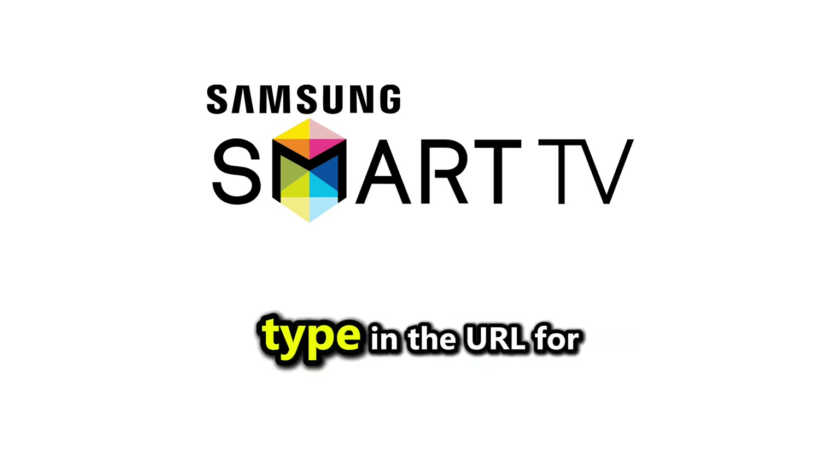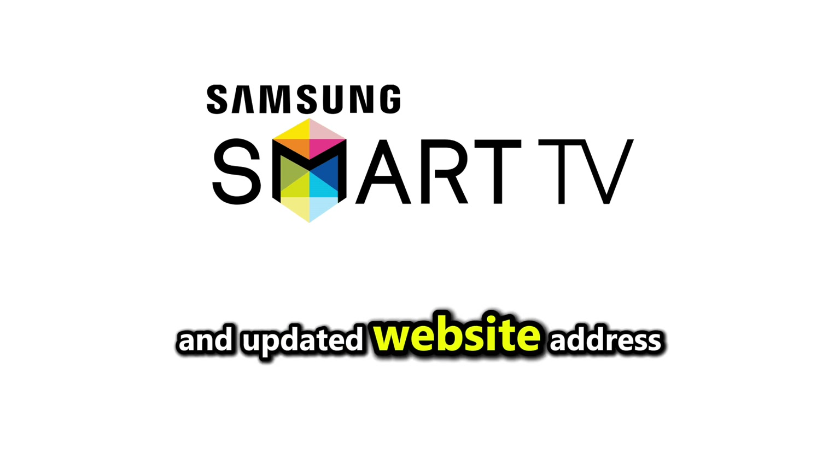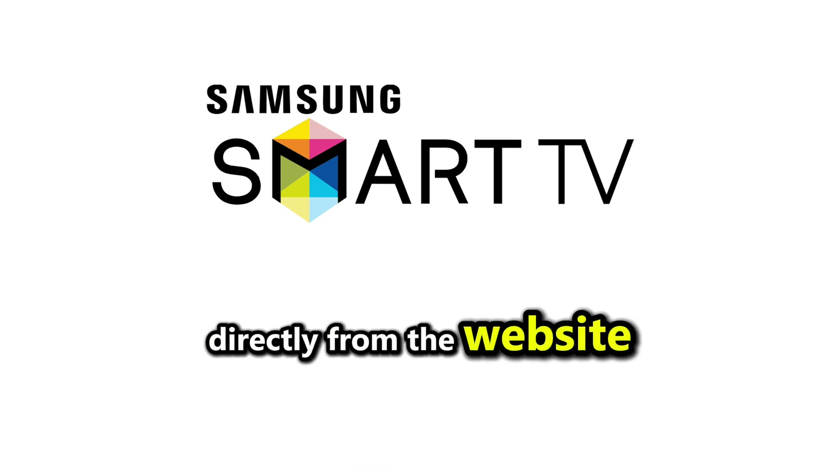Once the browser is open, type in the URL for StreamEast. Make sure you're entering the correct and updated website address. You can now stream content directly from the website.